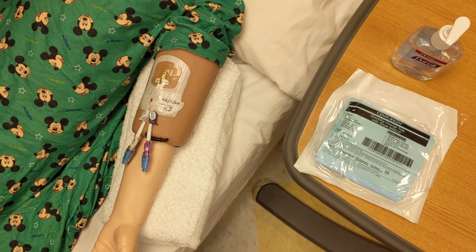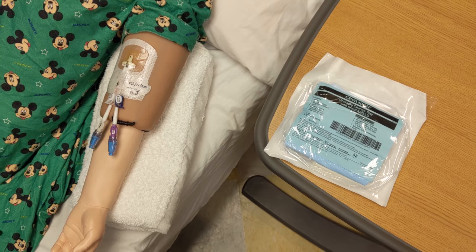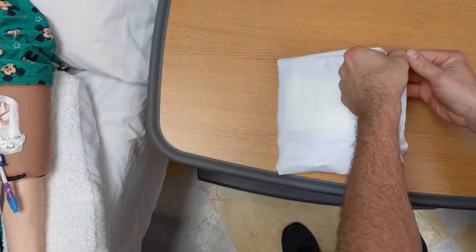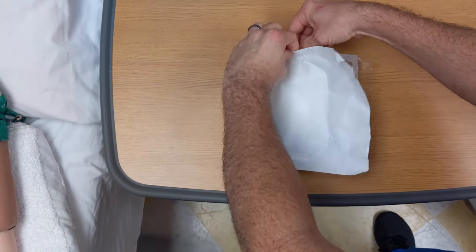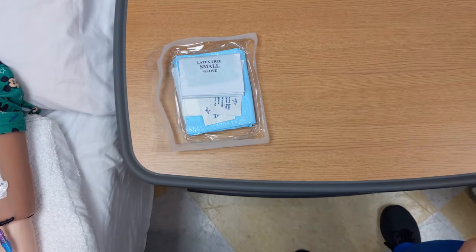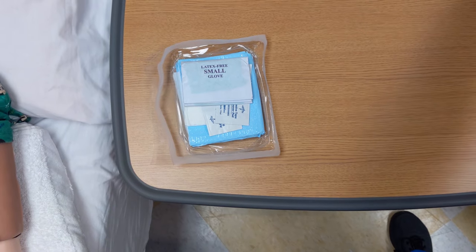Perform hand hygiene. Open the dressing kit and remove the masks. Place a mask on yourself, the patient, and anyone else within 3 feet of the patient. Perform hand hygiene again after placing masks.